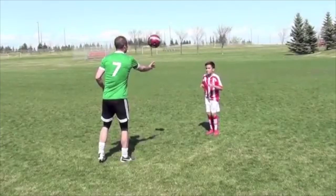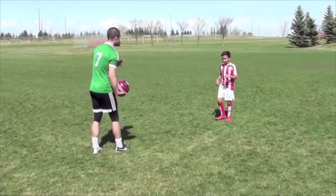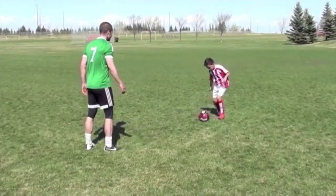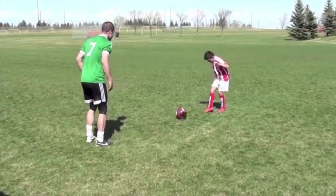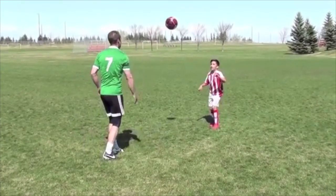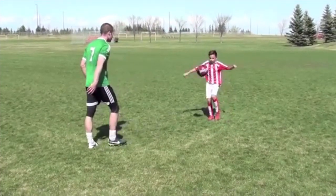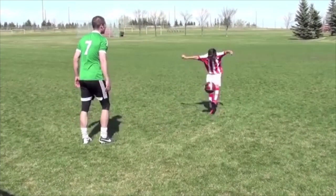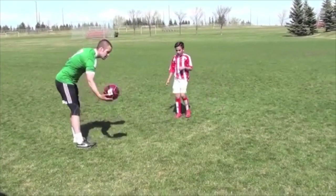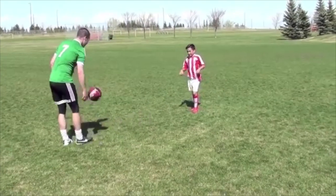In this video we're focusing on ball control — another partner exercise you can try with your child. You'll throw the ball up in the air and they will receive it with different parts of their body, bring it down to the ground quickly, and play a pass along the ground. To start, use the foot — specifically the toe. Focus on absorbing the ball and bringing it down rather than kicking through it and causing a big bounce; you want to get the ball on the ground quickly so you can play right away.